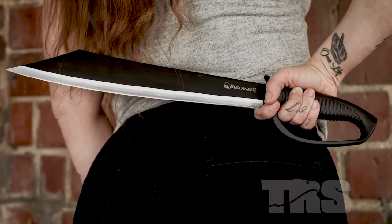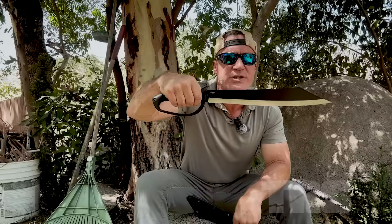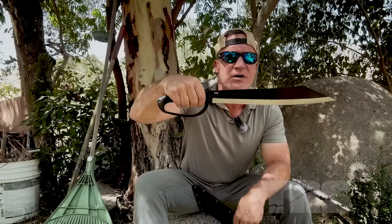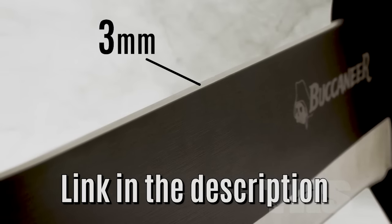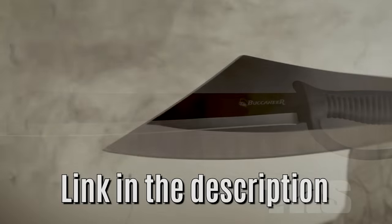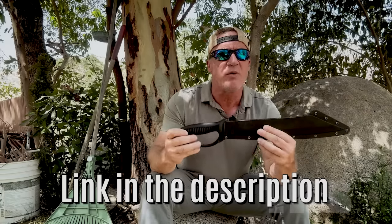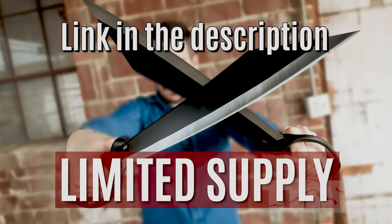Final chance at getting a free Buccaneer Machete. This is a $90 machete — 24 inches long, specially designed hard shell sheath, makes it one of the fastest drawing machetes in the world. Best part — it's yours for free. Just pay shipping and handling and I'll rush one out to you right away. I started with only 200 and there are still some left, so get to the link in the description while you can.